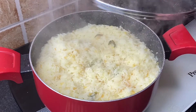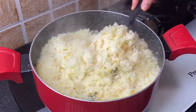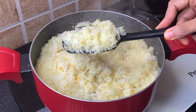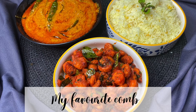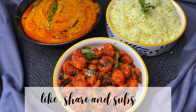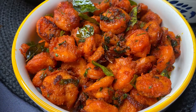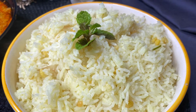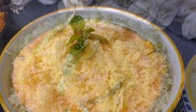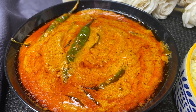Khichdi is ready to serve with mirchi ka salan and roasted prawns! This combo is my second option for Friday's lunch. Make sure you try this recipe and let me know your reviews. If you liked it, give me a big thumbs up, share, and subscribe. See you next time — take care and have a nice day!